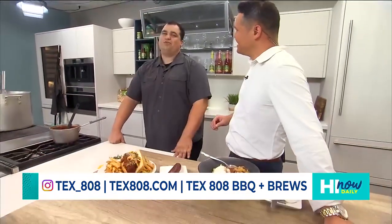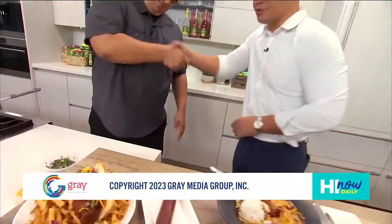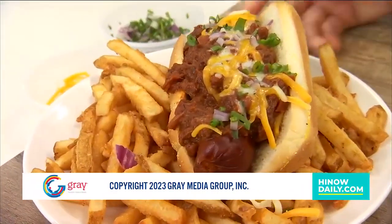You got to come check us out. We got a dock, we got the works out there. It's waterfront — nice view, you can't beat it. Absolutely. Tex808 is where it's at, commander. Thank you so much. This is Texas chili done the right way. Thanks so much for watching Hi-N-Out Daily. We'll see you tomorrow.